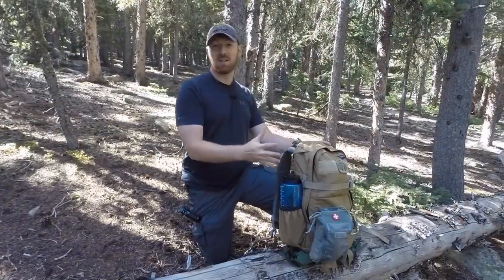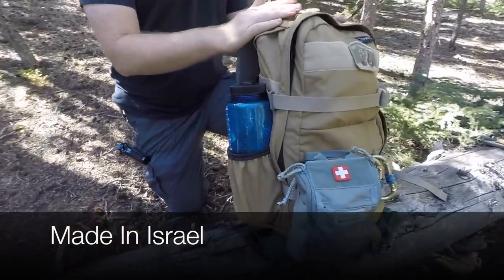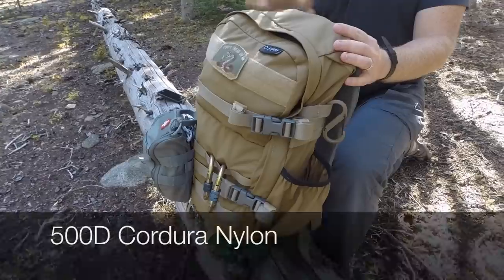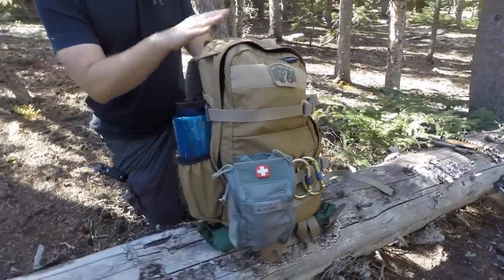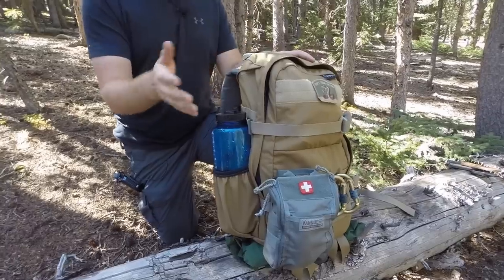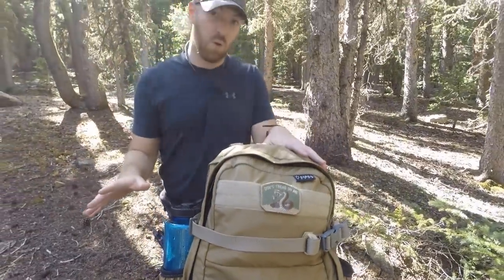Let's look at some of the basic specs and dimensions on the Solo 21. This pack is Israeli made — not only designed but also produced there, which I like a lot. This is probably my fourth Sabra Gear product. They are very tough and durable, made with 500 denier nylon, with a waterproofing coating, YKK zippers, and mil-spec grade plastics — extremely high quality.